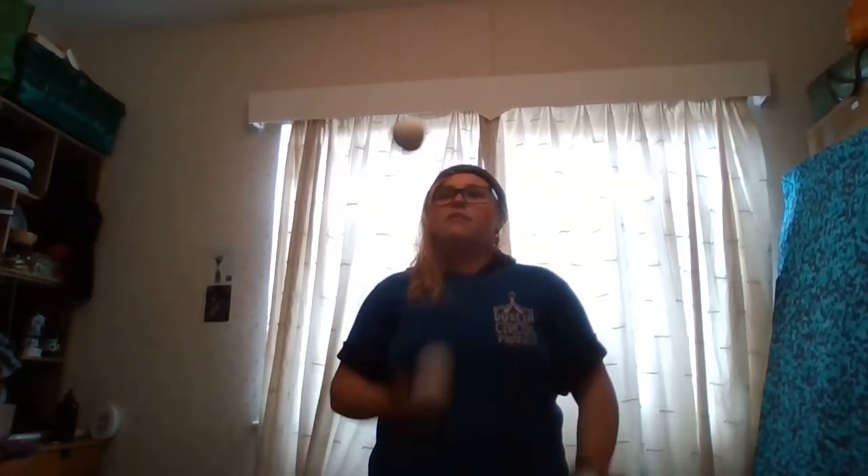Hey guys, it's Chloe from Dublin Circus Project here and I want to show you one of my favourite three ball tricks. The best thing about this trick is if you can't cascade like what I'm doing now, it's totally okay because you can still do this trick. You can do it in the middle of cascade or you can just practice doing it by itself.